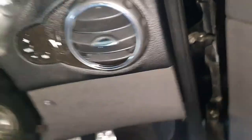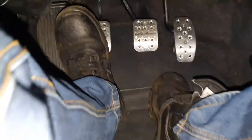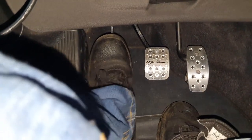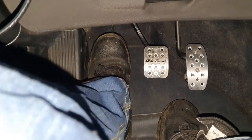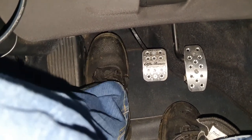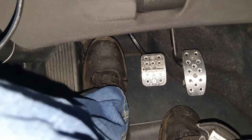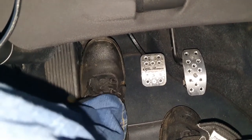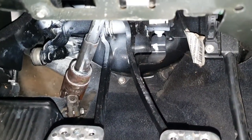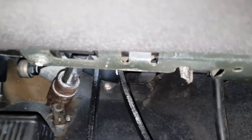Back to the clutch pedal — let me show you what it sounds like when I shift gears at the moment. Even when it's cold it's really, really annoying. It's a very common problem in these Alfa Romeos, but the good news is it's really easy to fix: all you have to do is change that master cylinder right there.